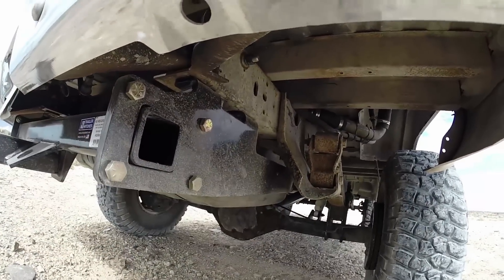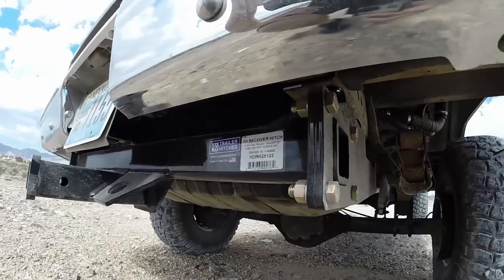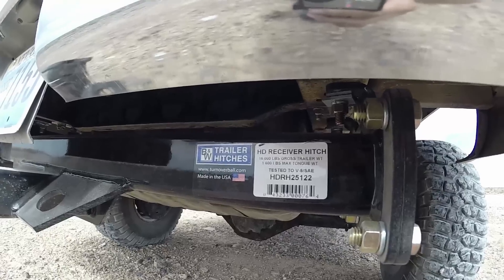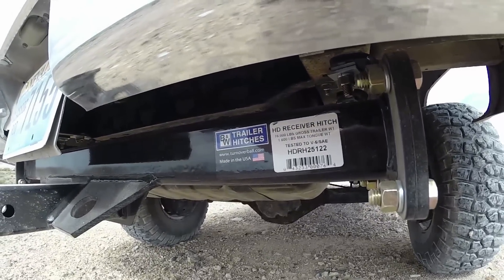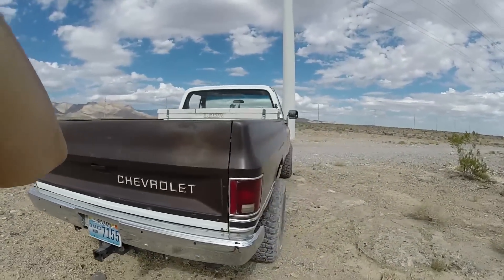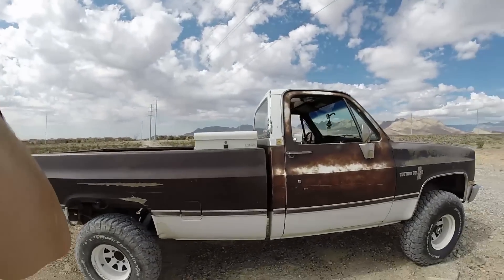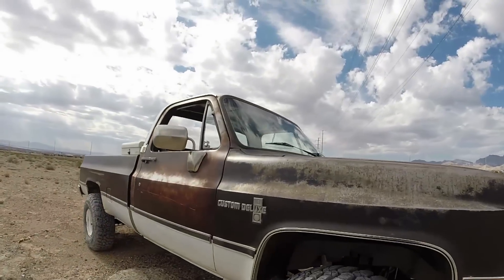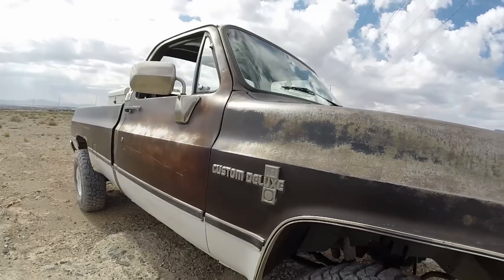Everything bolted up well. These middle ones I had to do some drilling, but the front and back bolted up well on both sides. And it has like — look at that capacity. I mean, I'm never going to get up to that, but it's good stuff. It's good quality, and I dig it. So that's really it. I still got a couple things to fasten down and secure. Got a little fender rubbing going on — it's not really that bad, so I ain't sweating it in the back there.